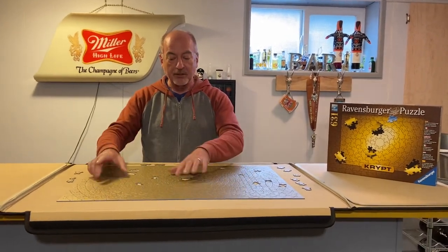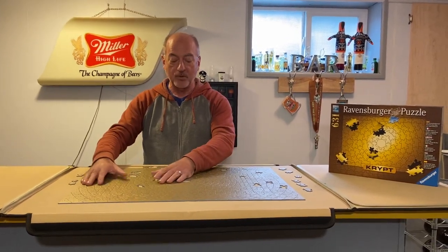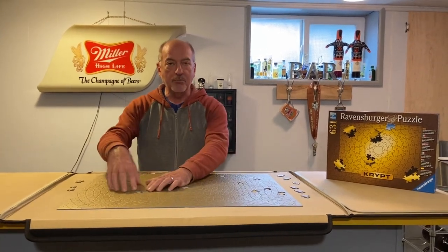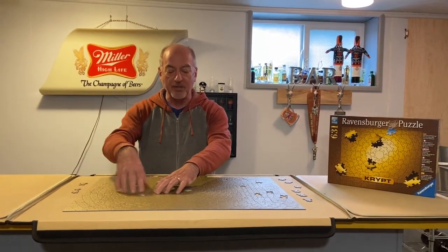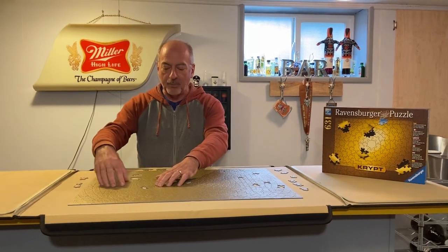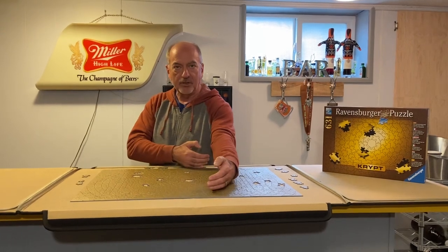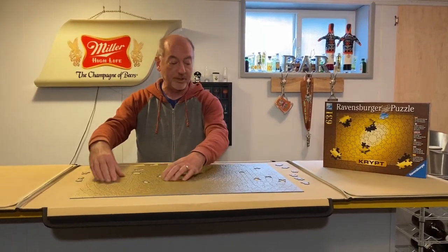One of the things I learned doing some research online was that a method for doing this work is, once you have the center and the border in place, to build and connect one part of the puzzle to the border and just focus on that. Trying to do it across the entire puzzle is like eating the whole elephant at once. By building one connection, that allows you the opportunity to expand from that connection into other parts of the puzzle. I wound up building two connections, one here and one here.